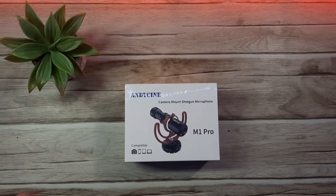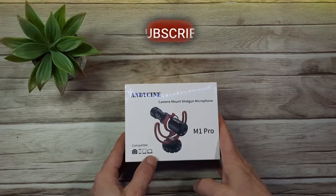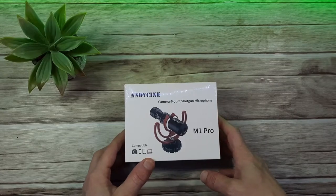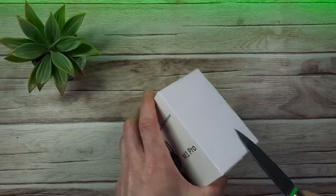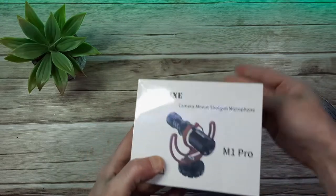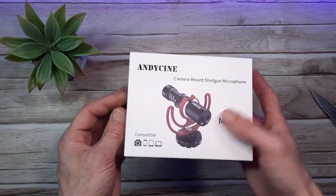So this is the Andesign M1 Pro Shotgun Microphone and as previously mentioned it's compatible with most cameras and smartphones. I got this from Amazon and it cost £29.99 at the time of recording. I'll leave links in the description as always and I'm not sponsored or connected to Andesign in any way, shape or form — this is just my experience.